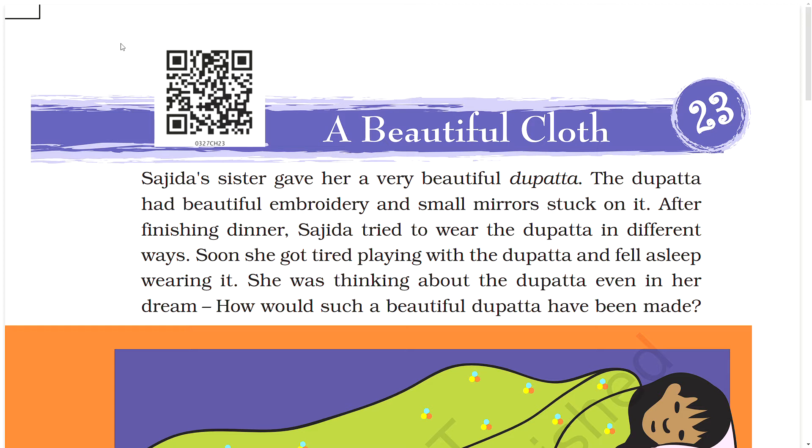A Beautiful Cloth. Sajida's sister gave her a very beautiful dupatta. The dupatta had beautiful embroidery and small mirrors stuck on it. After finishing dinner, Sajida tried to wear the dupatta in different ways. Soon she got tired playing with the dupatta and fell asleep wearing it.